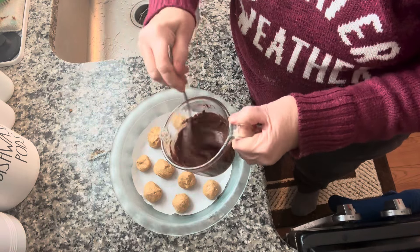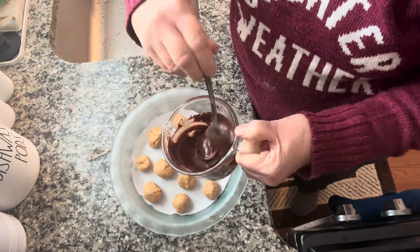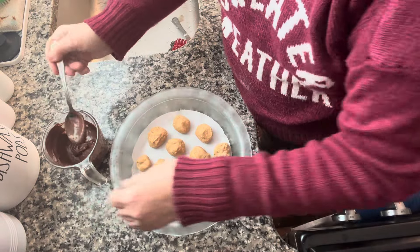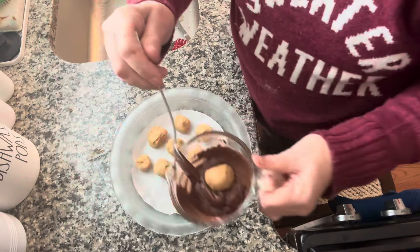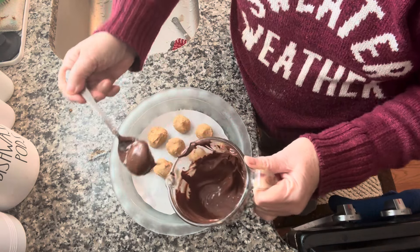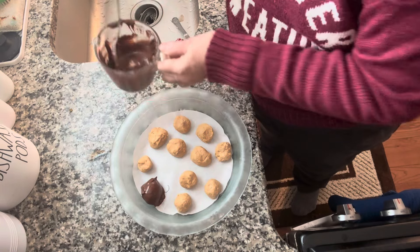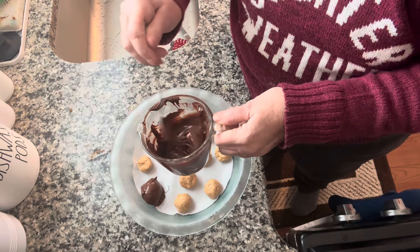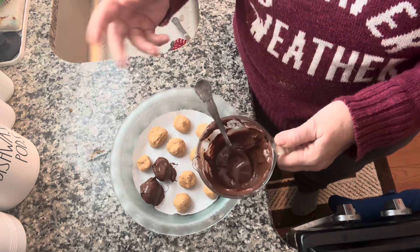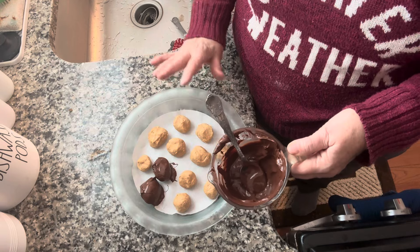I put the chocolates in the microwave — 30 seconds, then a stir, another 30 seconds and a stir, then a final 30 seconds. What we want to do is take a peanut butter ball, dip it in the chocolate, get it completely coated, take it out, and set it on the plate, then move on to the next one. I'm not going to show you every single one, but we're going to dip all of them. Then we'll put them in the refrigerator for 20 minutes and do a taste test.